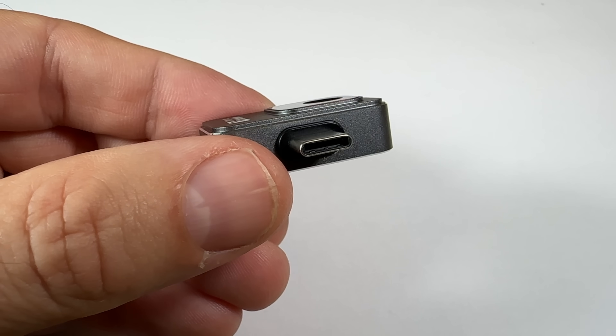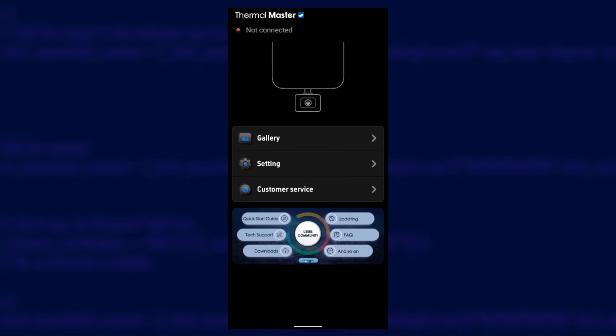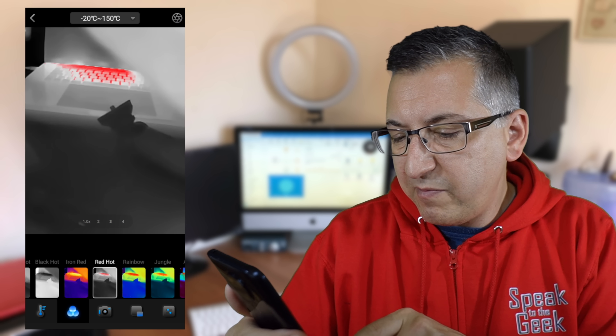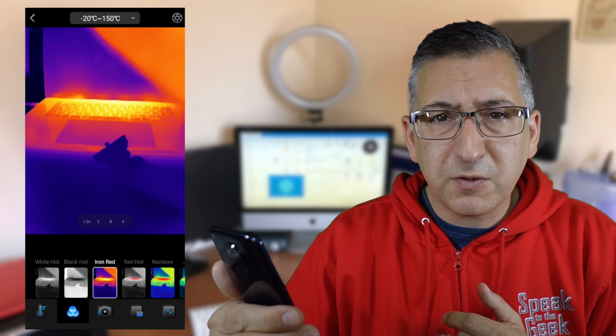You could argue there's such a thing as being too small. This version is USB-C and works with Android phones only at the moment, but an iOS version is on the way. It will also work with laptops, Mac and Windows, and comes with an extension cable. To get it up and running, you just need to download the TempMaster app from the Play Store, plug the camera into the bottom of your phone and off you go. You can tap the colour scheme button and choose from many different colour themes like white hot, black hot, or iron red, which is probably the one you're most familiar with.